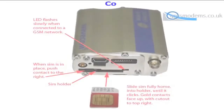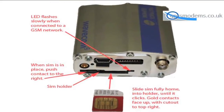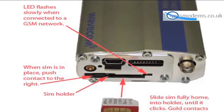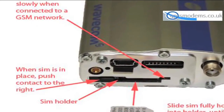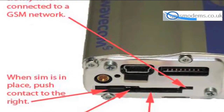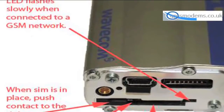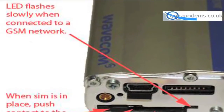Connect to the network. Next insert the SIM as shown, with the cutout on the SIM to the back right-hand side and the gold contacts facing upwards. When fully inserted, close the catch on the left-hand side by clicking the clip to the right. Then power up the modem. When connected to a cellular network, the LED on the front of the modem will flash.